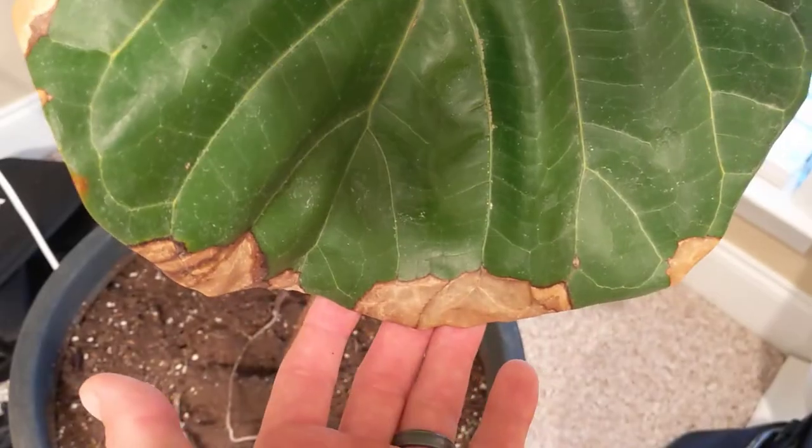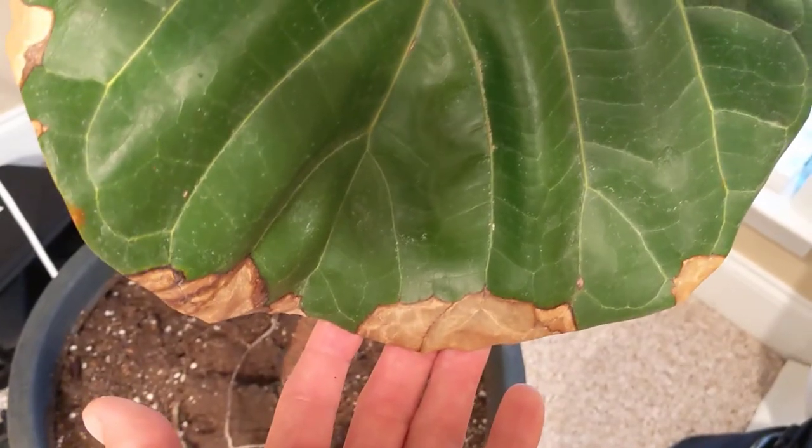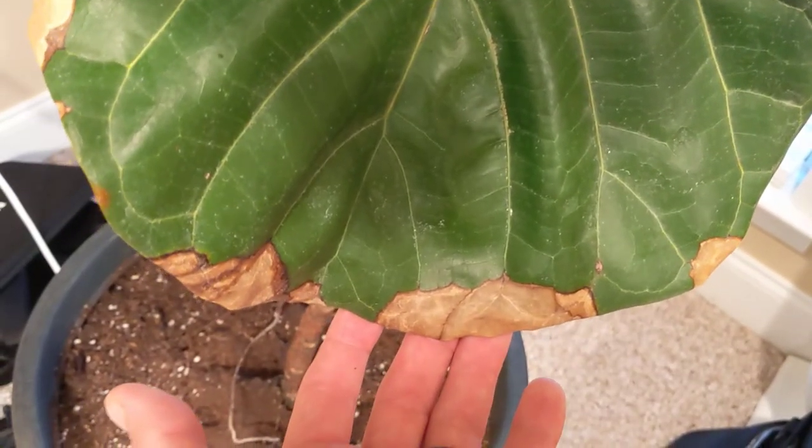They're fairly easy to grow. As a matter of fact, I bought a fiddle leaf fig two or three years ago and some of the tips of the leaves started to turn black because I was taking too good care of it. Water them once a week very lightly when the soil dries out. With the potting mix I'm using, it's about once a week and they're happy.